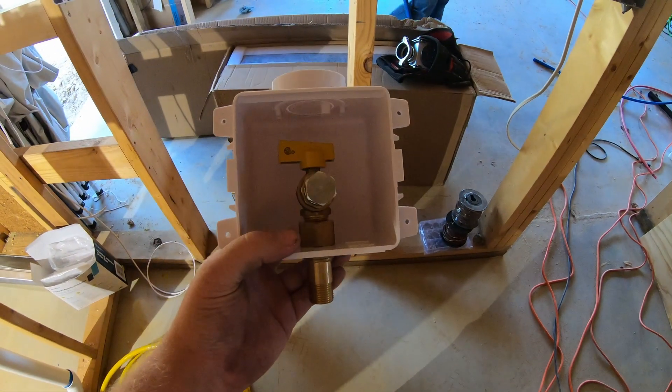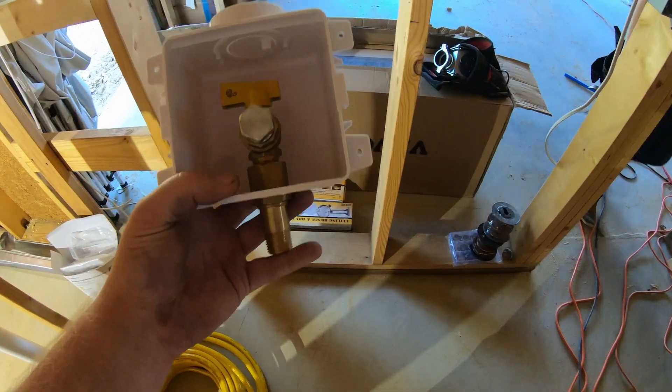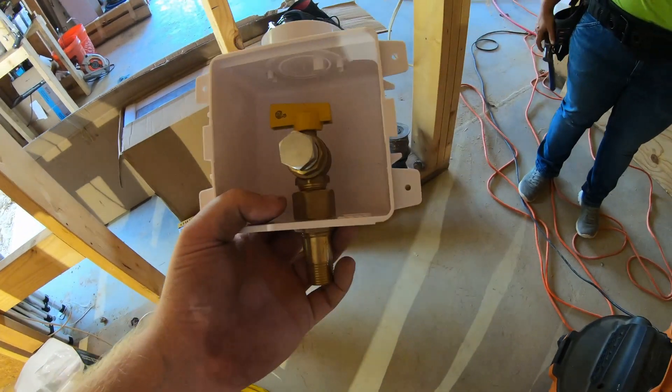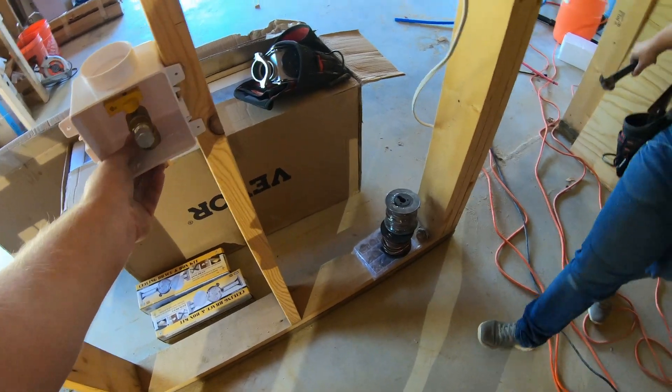We've got these boxes that have shutoffs in them for the appliances. We've got this one for the dryer, and then we've got another one for the range. So we've got to mount these in here.